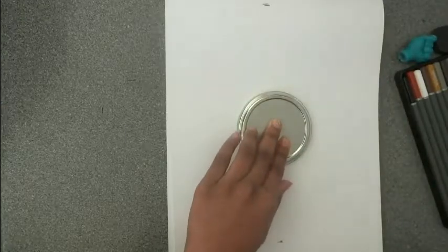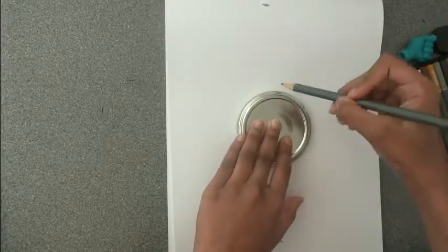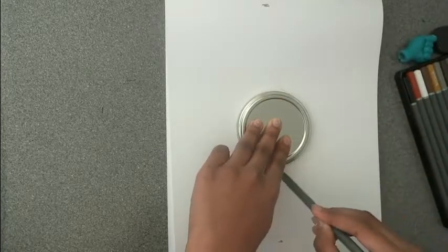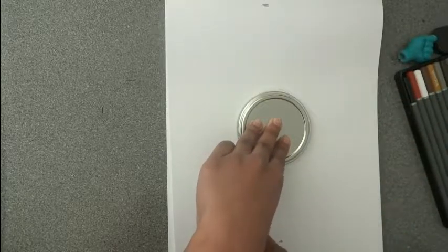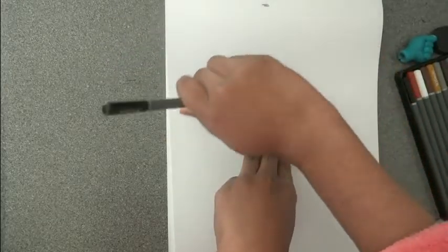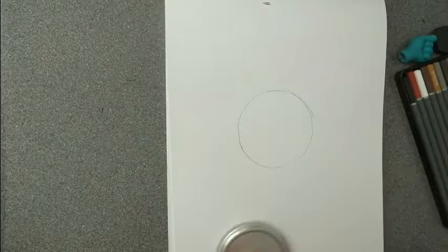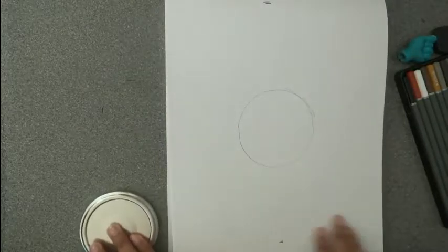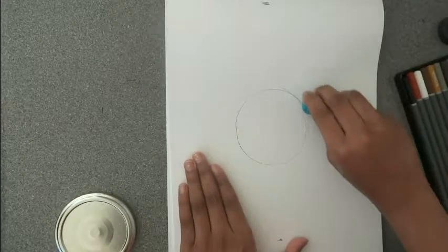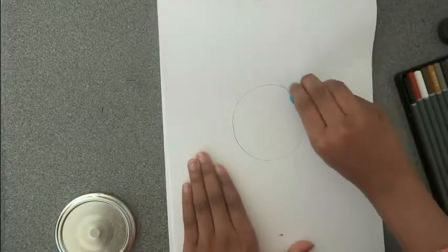First of all you will need a round lid. You need to trace around your round lid. If you need to, you can perfect your circle.